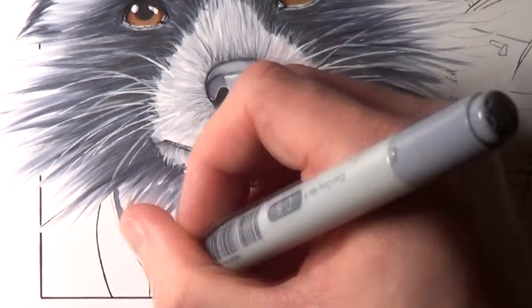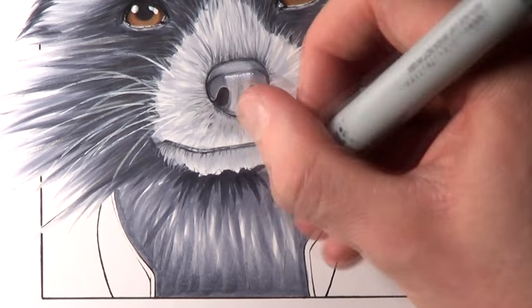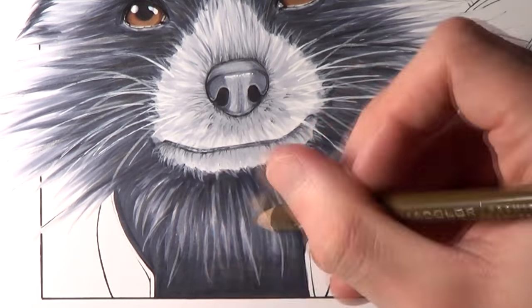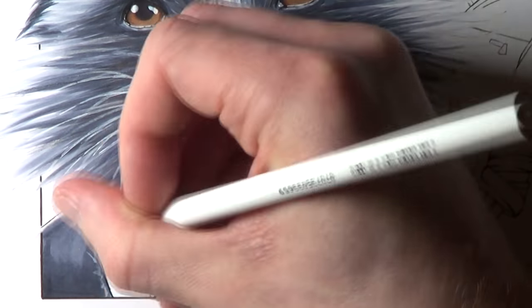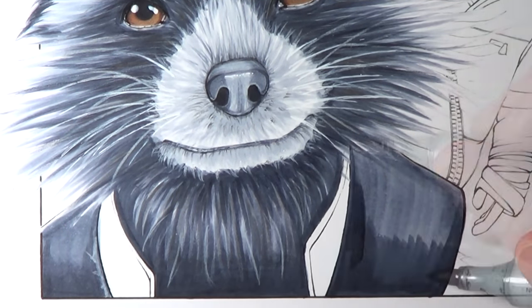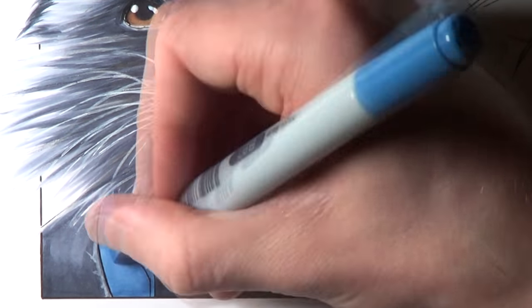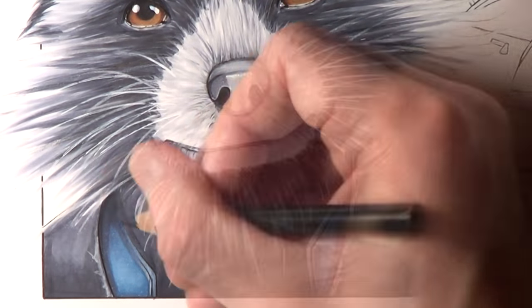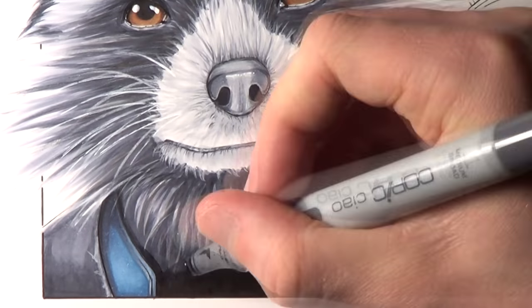I used the Uniball highlighter pen and the white Prismacolor pencil to add the whiskers to his face. For the shading of the fur on his chest I added some darker layers with Cool Grey 5 and 7, using a black Copic marker towards the bottom of the drawing to add lots of dark shading. I also decided to add a tiny hint of colour to his fur using a light umber Prismacolor pencil to add lots of fine strands, just to change it up a little from all of the grey tones. For the blue colouring on his clothing I used a night blue marker and for the rest of the clothing a mixture of Cool Grey 5 and 7, adding detailing and scuff marks to the edges with a white Prismacolor pencil.